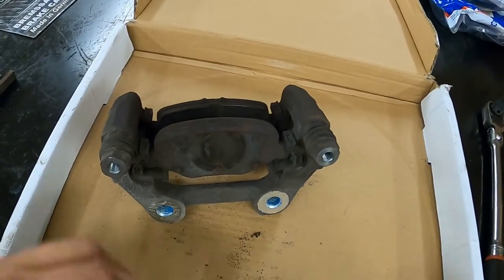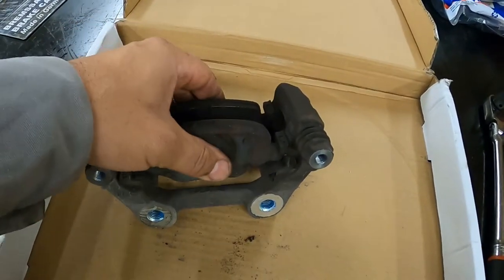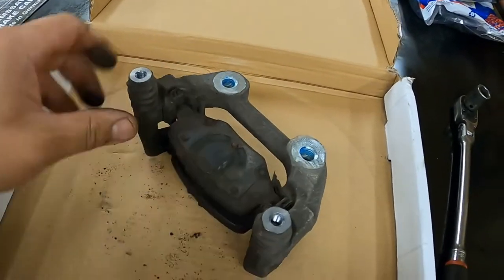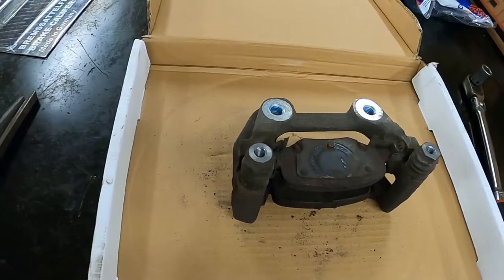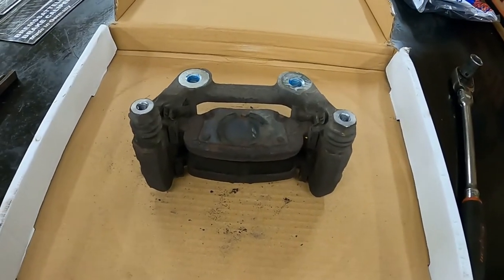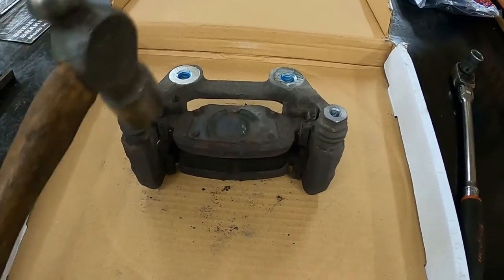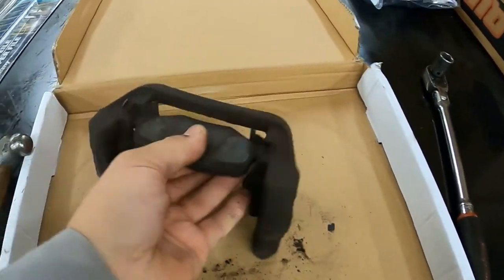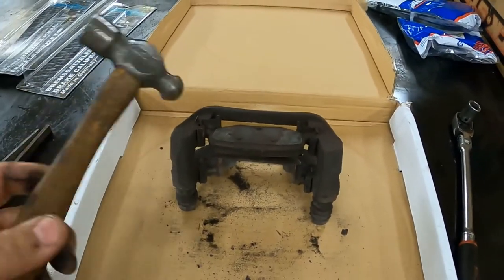This is a brake caliper bracket off of a Ford, and basically these pads are locked up — they're not going to move. The funny part is this is off of a 2019 vehicle and it has about 30,000 miles on it. I give them a little whack with a hammer to get them out of there.